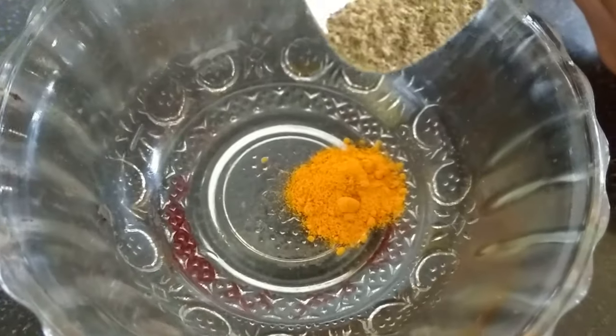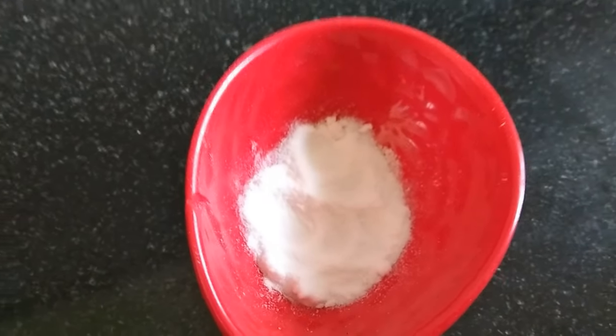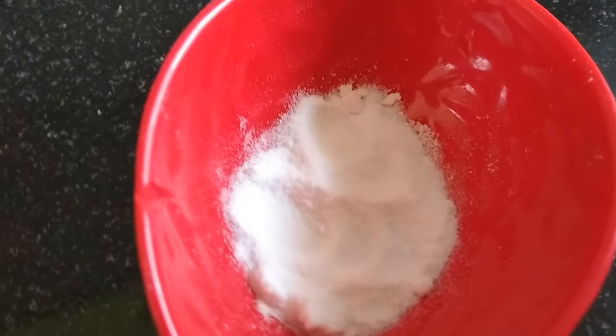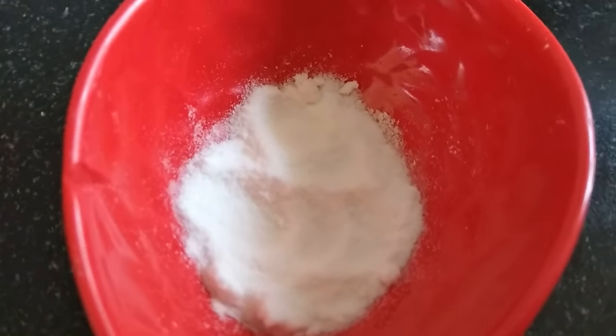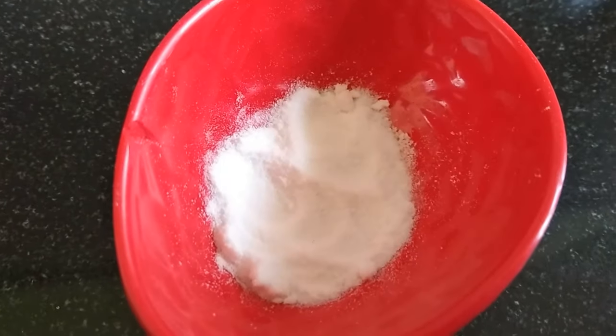Add this bread to the bowl. This remedy uses the next ingredient. This has antibacterial properties. It is easy to remove the bacteria from the bottom.